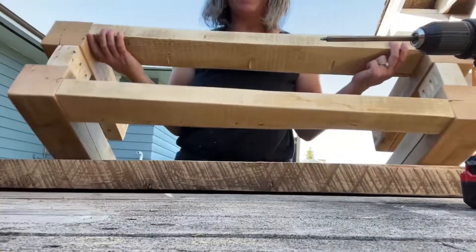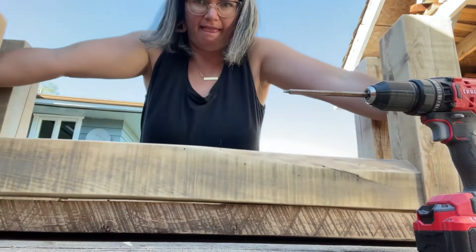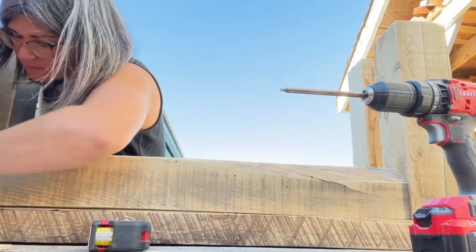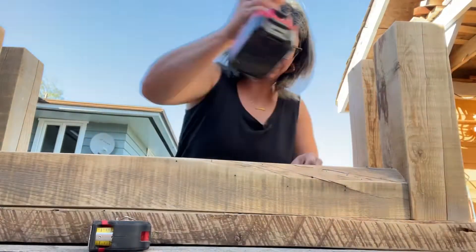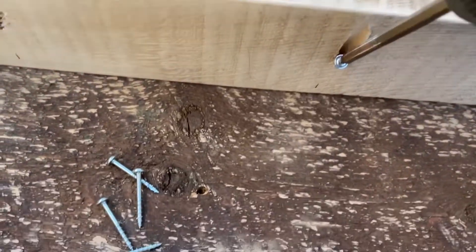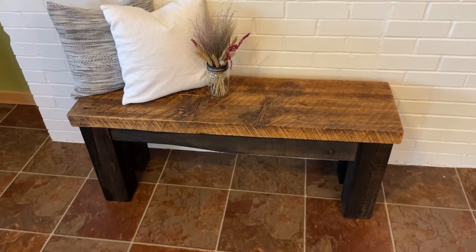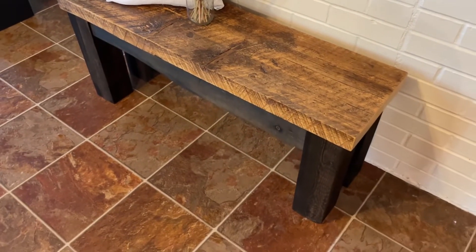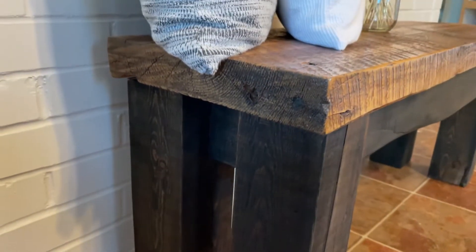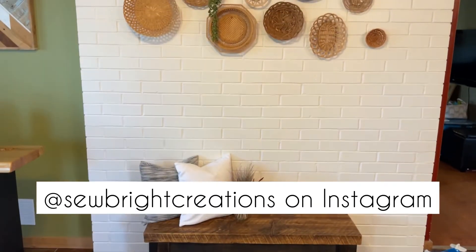I put the top barn wood piece on now. I finished the top barn wood part with polyurethane — two coats, sanding in between, then finished it off with steel wool to take away the shine. On the legs I used an oil-based semi-translucent black stain. Let me know what you think in the comments and if you're going to give this tutorial a try — I can't wait to see what you make! Check us out on Instagram at So Bright Creations.